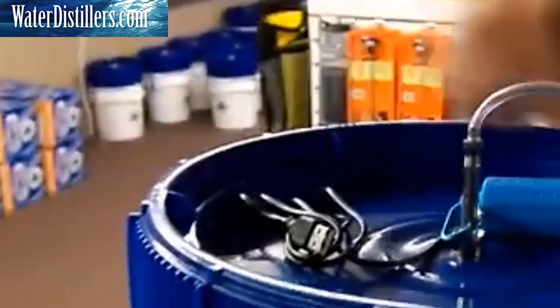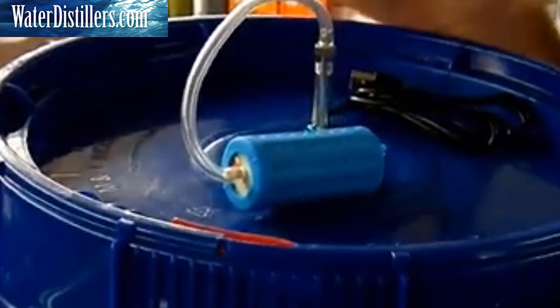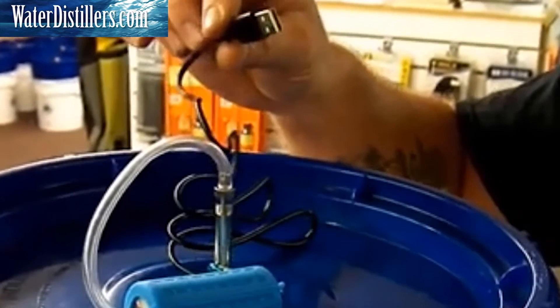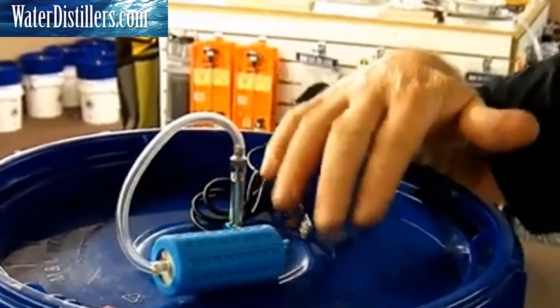We also have an option where you can add a little air pump, because these containers actually lock down and seal airtight. You can plug this into a solar charger, a little battery, or just run it off a wall USB charger, and it'll pressurize the system.